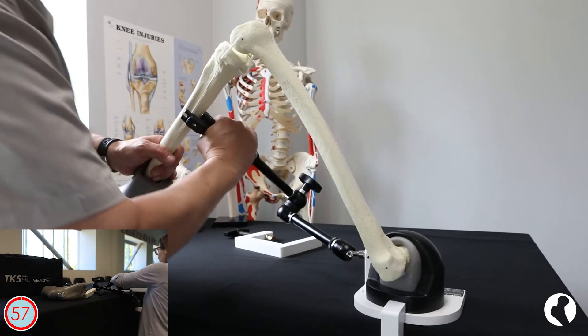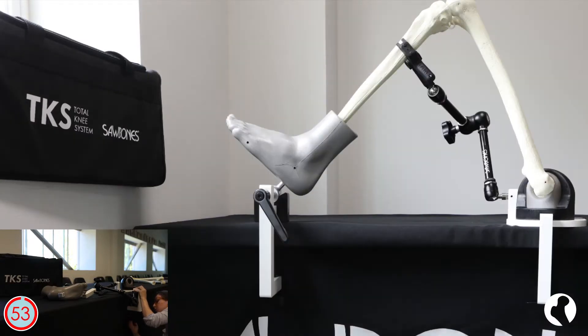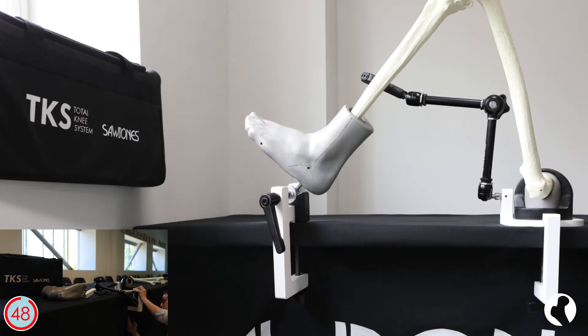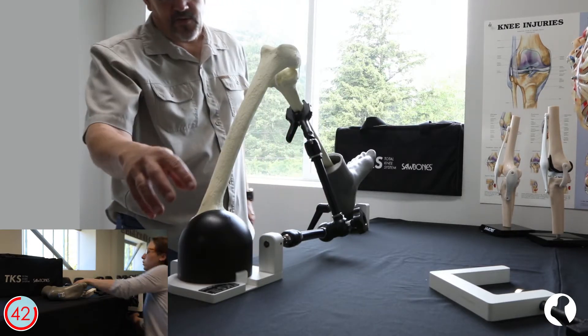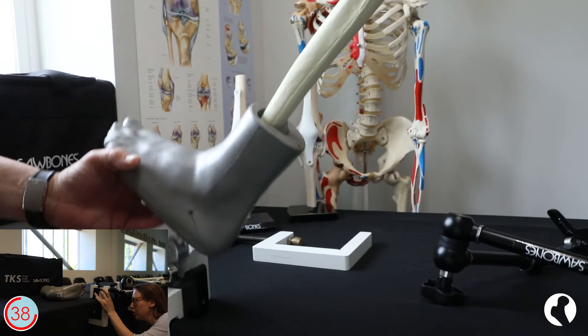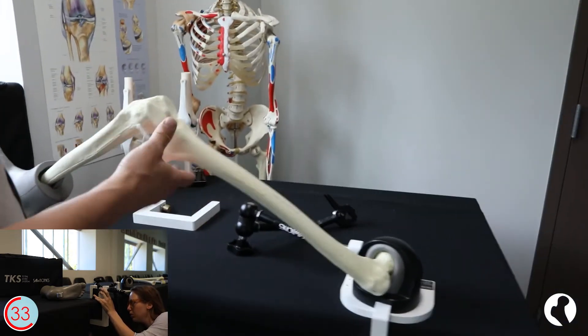The new model features an upgraded foot and pelvis clamp and an upgraded multi-position bone clamp with increased range of motion. These improvements allow for a more stable setup, resulting in less vibration with oscillating saw cuts. The TKS also allows full hip rotation for surgical navigation.